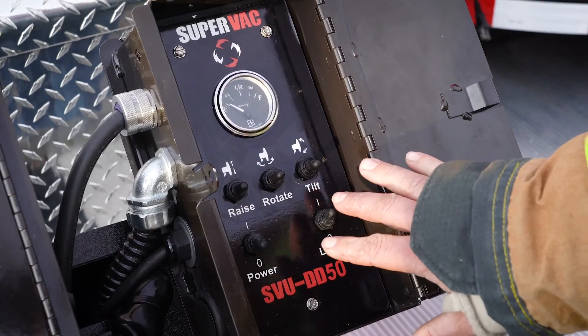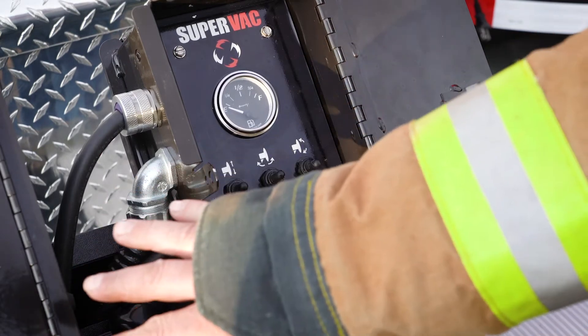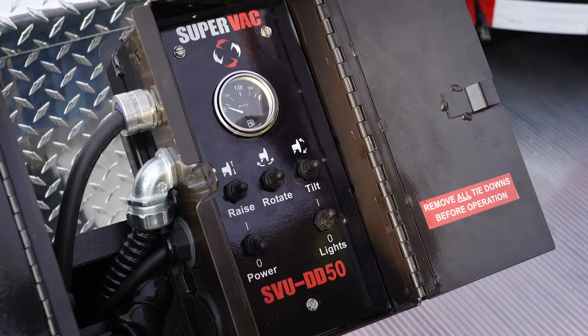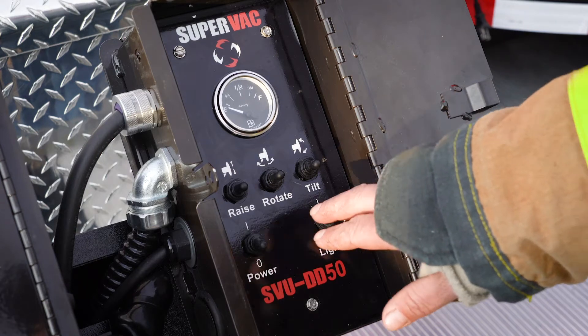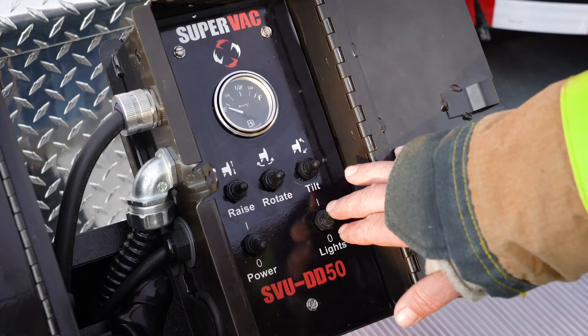The proper thing to do is get your engine running and then, while it's at an idle, raise and position your unit where you want it to be before you ramp up your RPMs. The lighting should be above 1500 RPMs when running the LED lights.